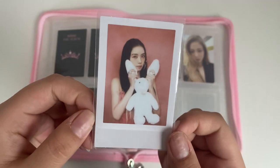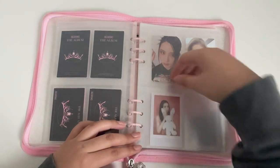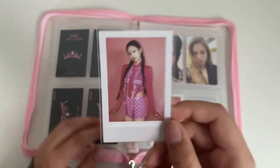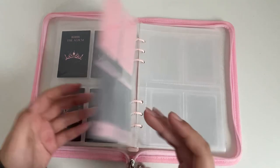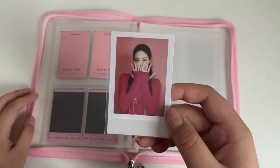Then I have the Polaroids. I have Jisoo with the bunny — I'm doing it by version, not by selfies in the Polaroids. Then I have this Jennie. I have Jennie's full set for the Polaroids. So cute. Here's the other Jennie one.